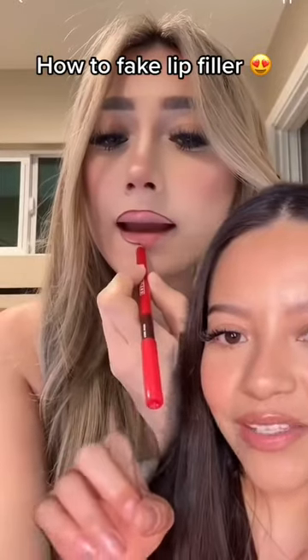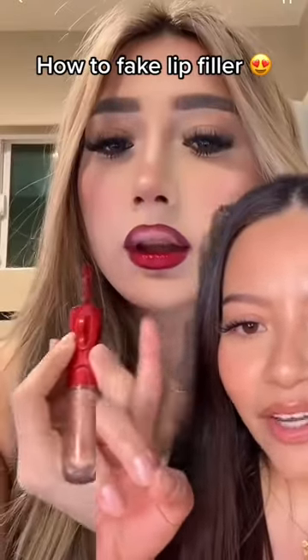This girl is known as the over lining queen and she makes it look absolutely gorgeous. Is it possible my lips can look that good? I have to try it out. I'm using the One Size lip liner in Pink Remix. I'm gonna start by over lining the cupid's bow, bringing it out here.